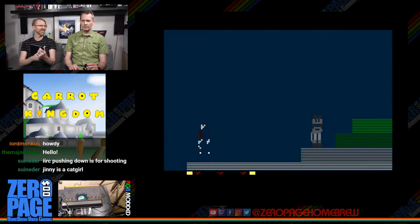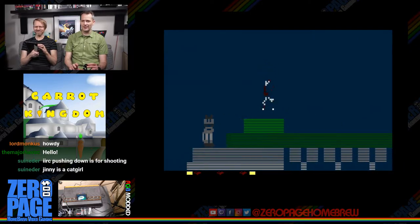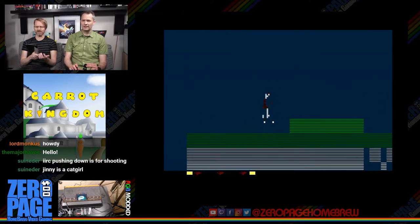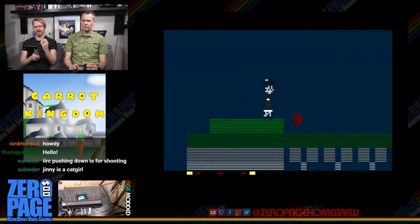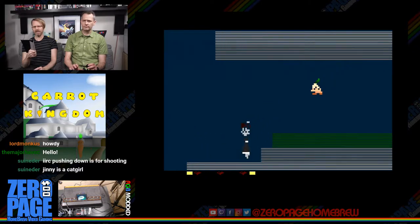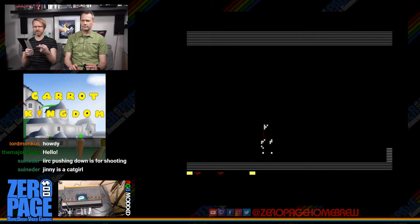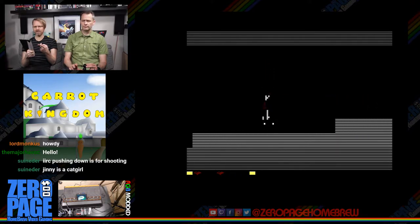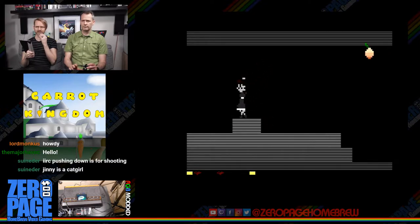I'll play again. Carrot Kingdom by Jinro — he first posted about this game on October 9th, 2015. This release is version 0.8a, released on October 16th, 2017, so it's about nine months old. He hasn't done an update since; I saw a couple posts that he's been really busy.